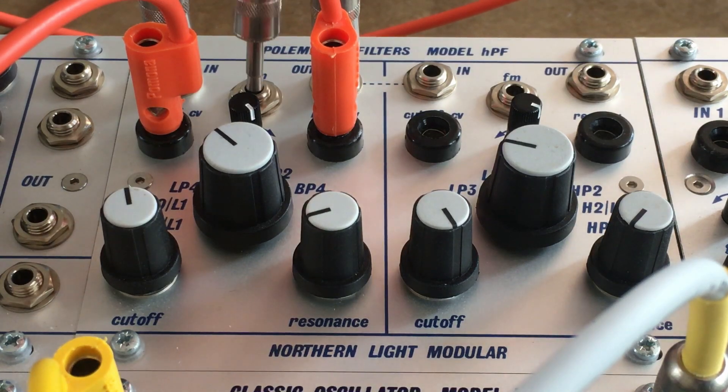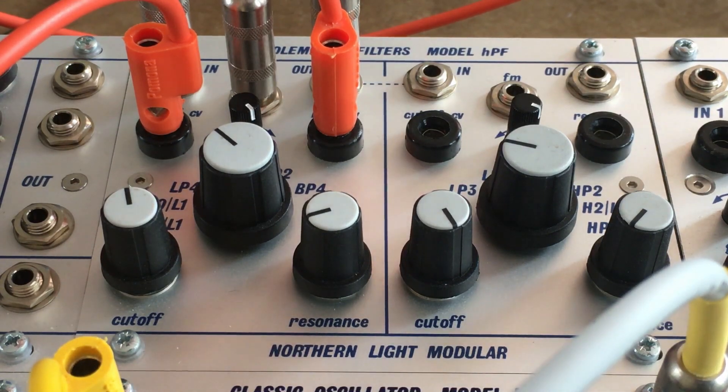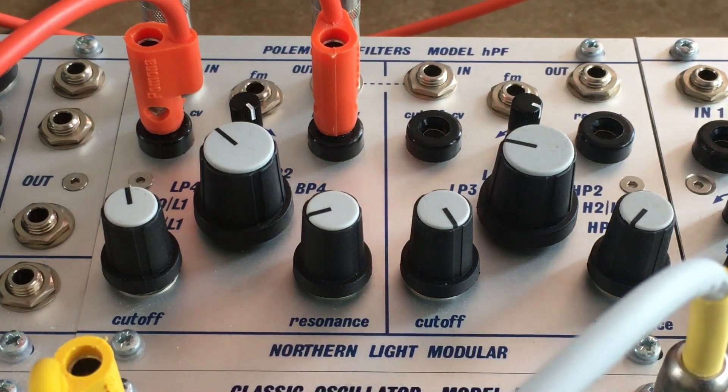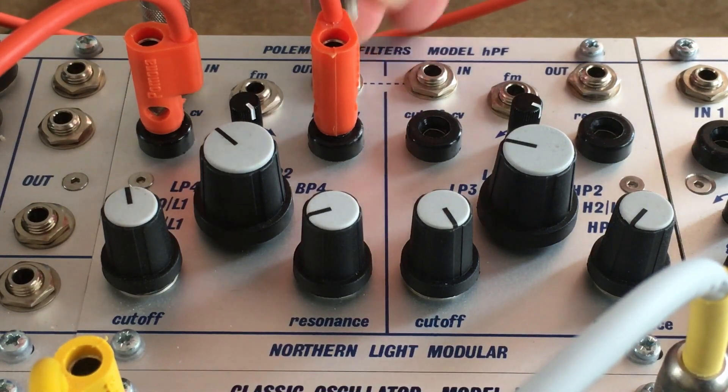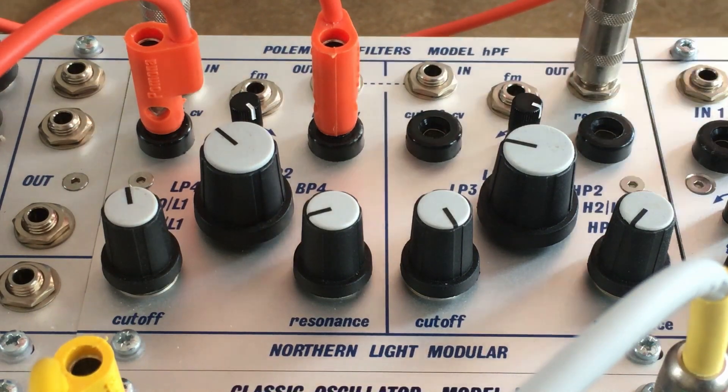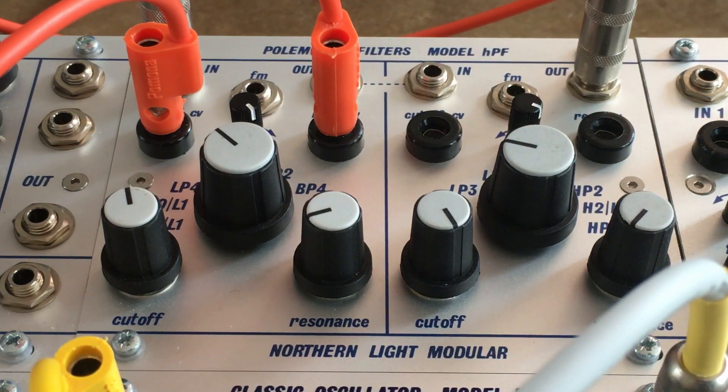It also has FM. And again, they are normalled here, so if you use that output you can combine the filters.